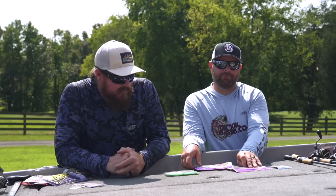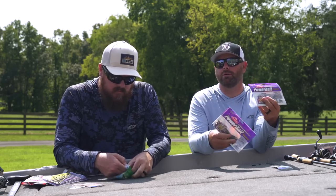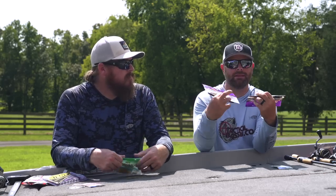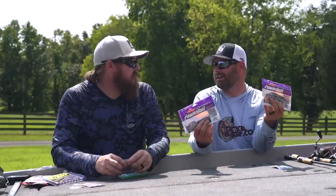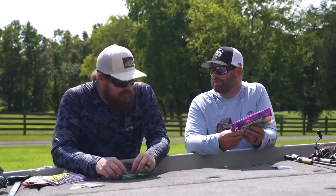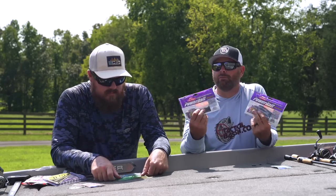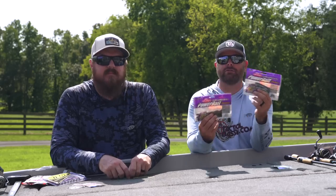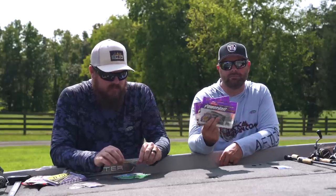Next up is the PowerBait Max Scent Flatworm. This has been a hard bait to get for the last couple of years — there was a trend up north, Great Lakes, and the smallmouth just love them. Two good colors: green pumpkin and straight black. It's one of the only worms I'll throw straight black, and smallmouth up north love it. With Sensation, Netbait, and now PowerBait Max Scent, there are three major players on the market that have science-based scent, and through our trial and error and tournament results we know smallmouth love scent. If you're going north, you've got to get one of these three baits. The flatworm has won a ton of money in the last few years.